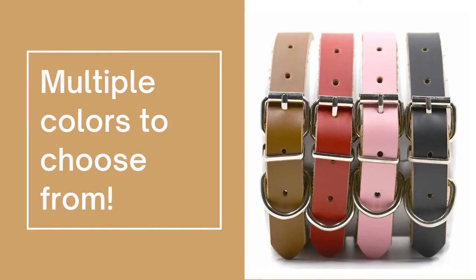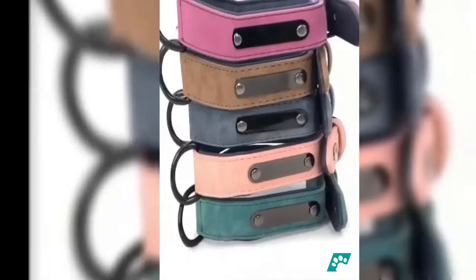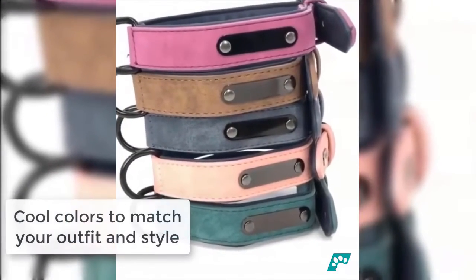Multiple colors to choose from so your dogs won't run out of style. Match your dog's collar color to your own fashion and style.